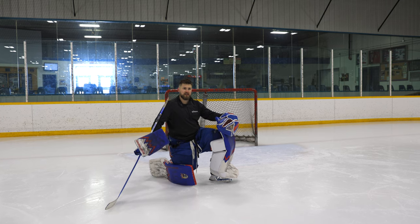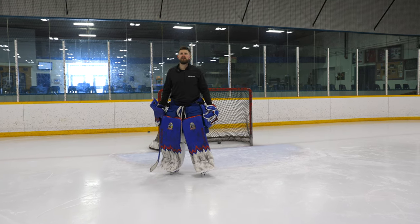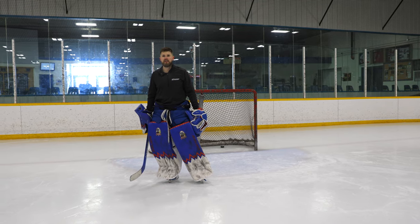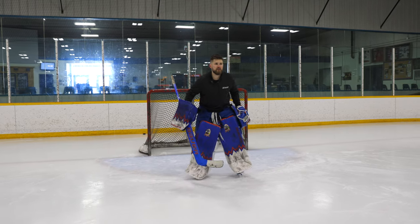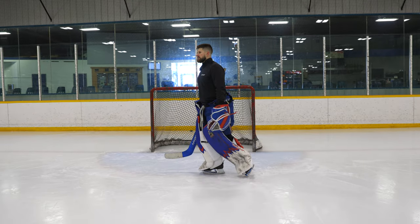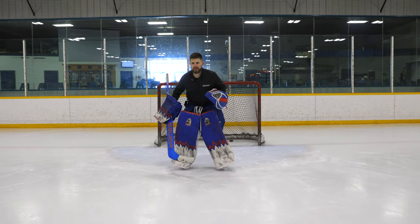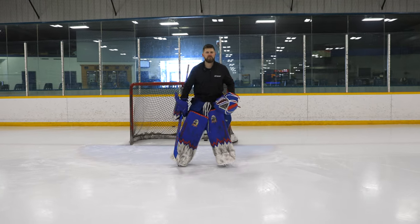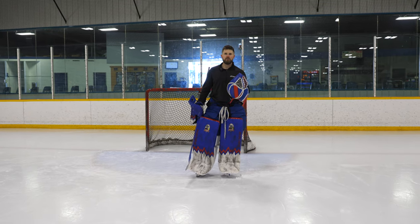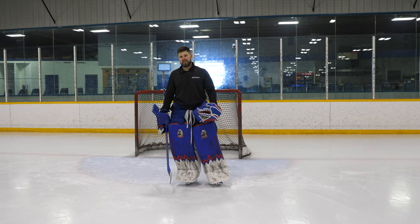Some key tips for small adjustments: making sure that my back foot is not dragging on the ice. You shouldn't hear your inside edge. If you hear your inside edge, that's not correct. With small adjustments, we're actually picking our back foot up off the ice. Pick it up each time — you won't hear that inside edge dragging. That inside edge is resistance and slows us down, so we need to pick up that back foot every single time.